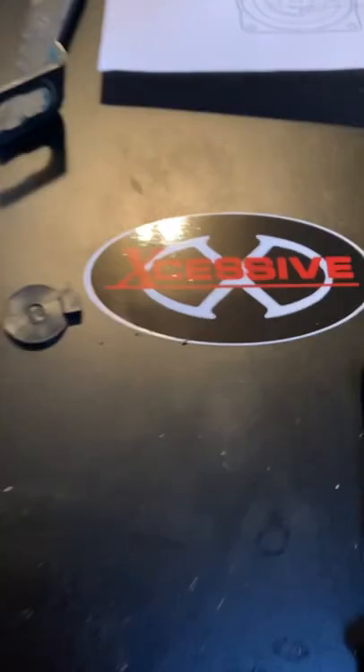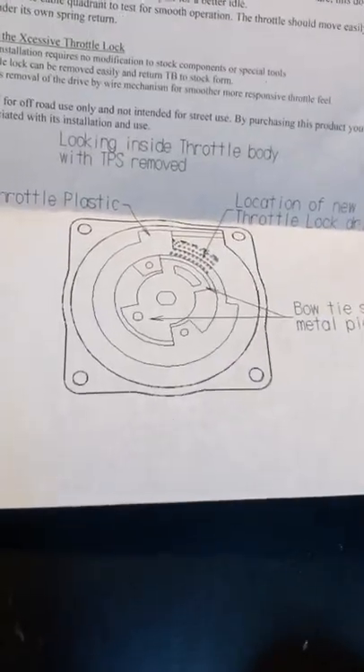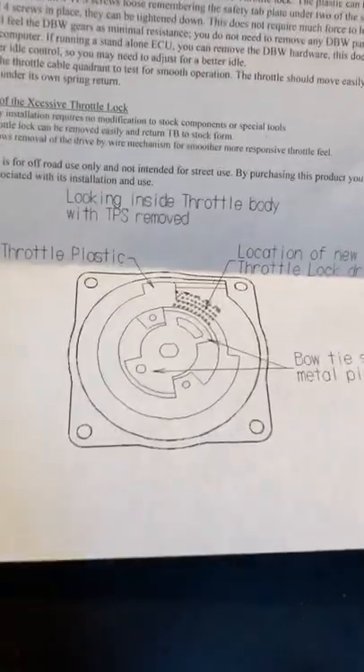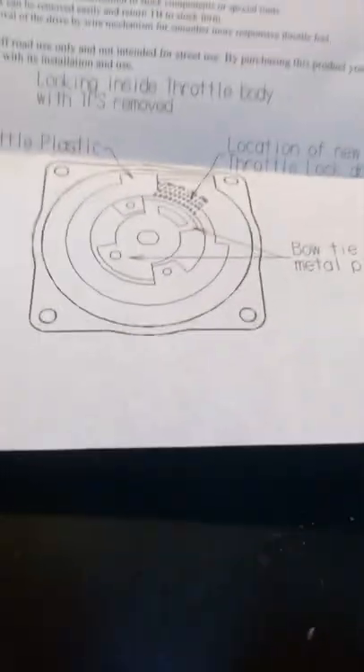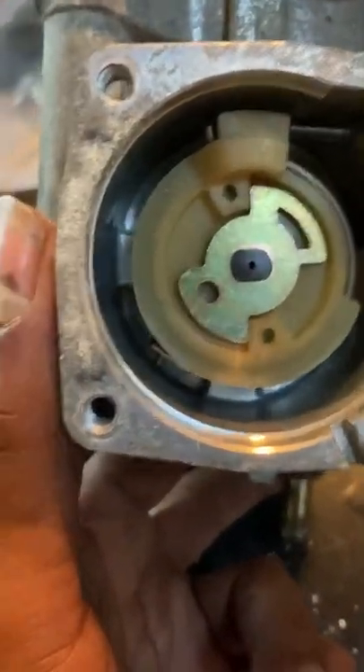I'm gonna go ahead and slap that doohickey on here and we're gonna have no more drive-by-wire. Massive props to Excessive — they actually put some instructions in here, some handy dandy instructions. All you companies out there selling expensive parts with no instructions, just saying. They've got a nice little diagram here.